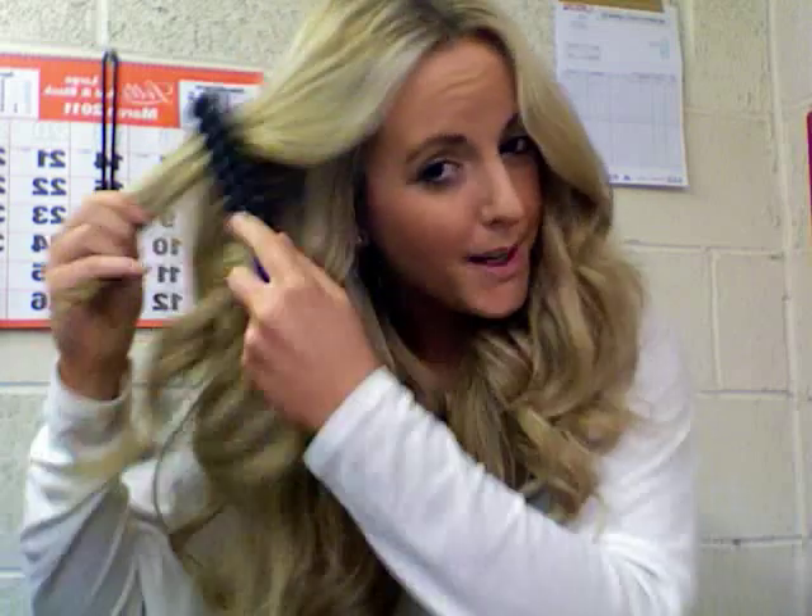So you can see the difference now — how much body I've got and how much better it looks. I like big hair; it's my personality.